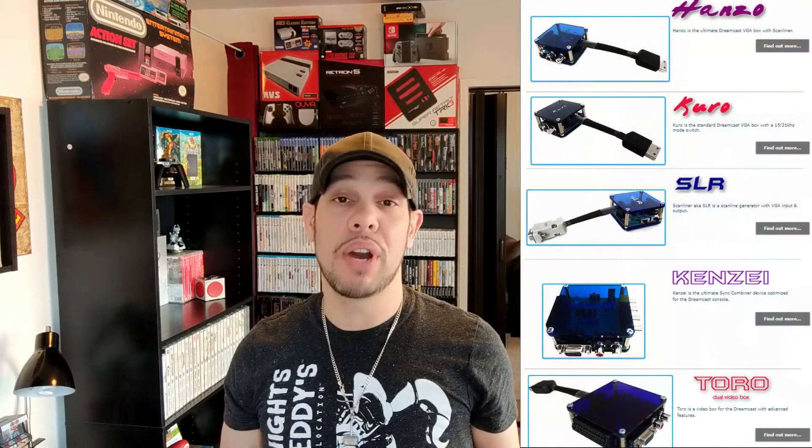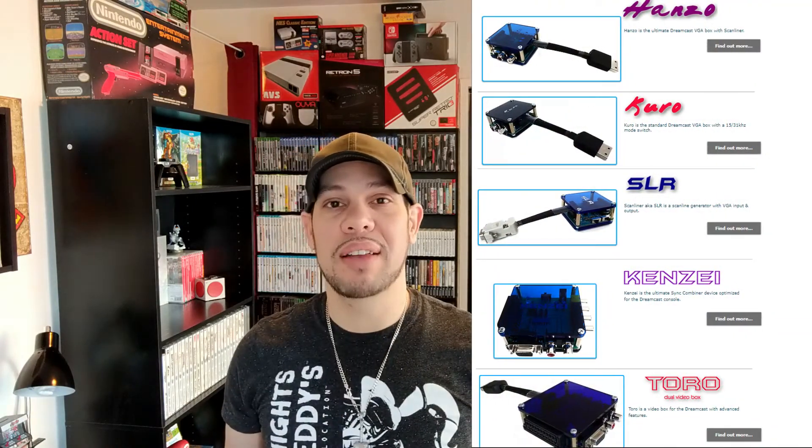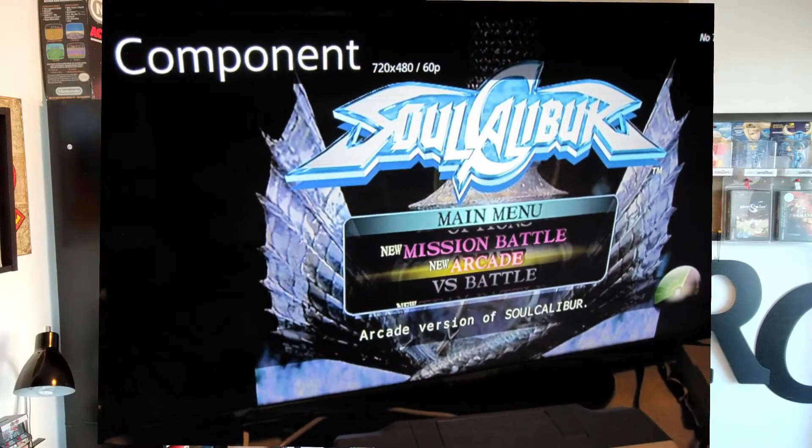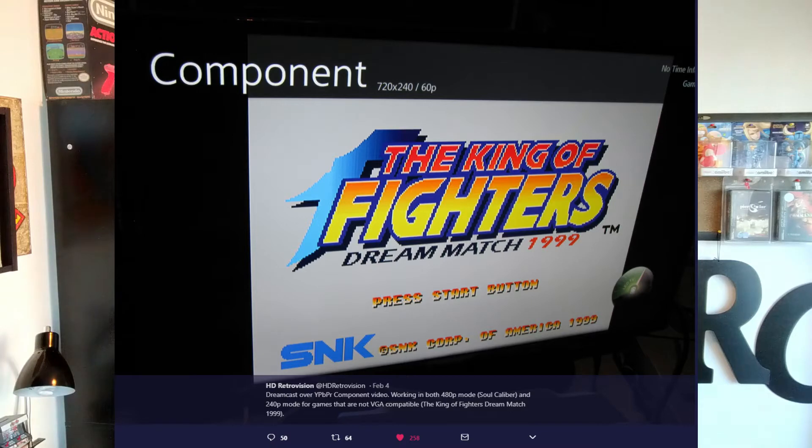There's also the option of the Pound brothers boxes, which are great and very high quality — they also don't have any audio buzz. But there are certain games that don't use VGA mode, which can be tricky to work with those boxes if you don't have the right inputs. You may want to wait for these cables. Supposedly HD RetroVision is saying there'll be a toggle on the actual component cable itself to allow you to play games like King of Fighters '99 Dream Match that don't have a VGA mode. I can't wait to try that out — the Dreamcast version has its own unique trait with the 3D backgrounds and things like that.